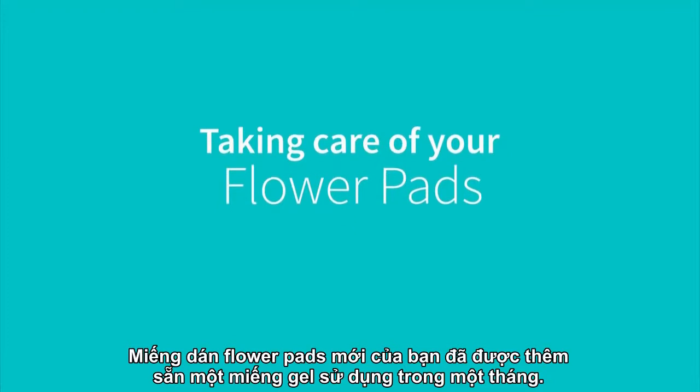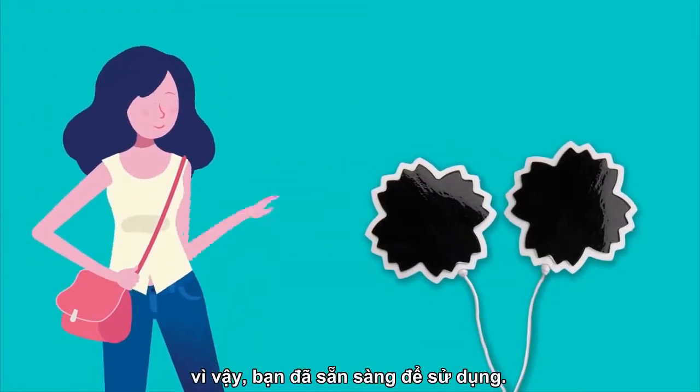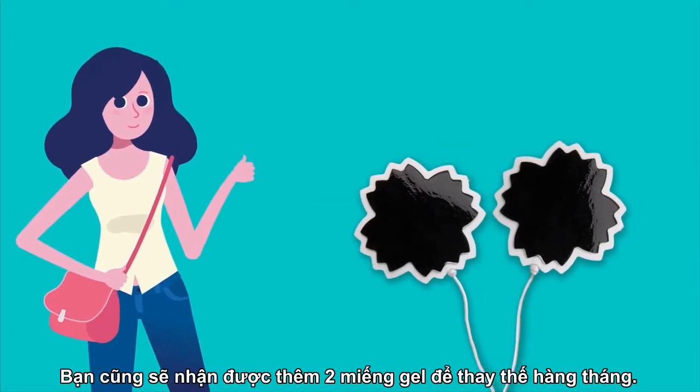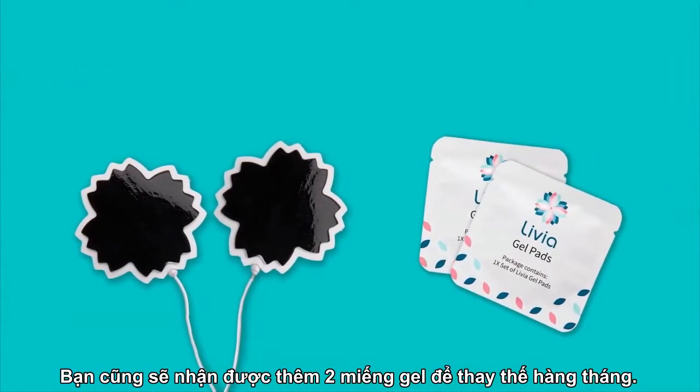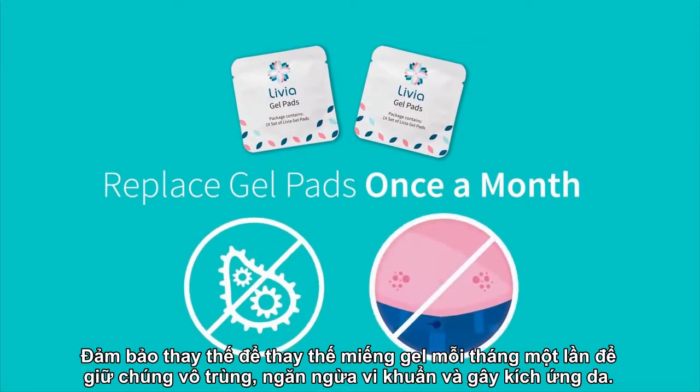Your new Livia's flower pads come already installed with one-month supply gel pads, so you're ready to go! You will also get two additional monthly replacement gel pads. Make sure to replace the gel pads once a month to keep them sterile and prevent bacteria and skin irritation.